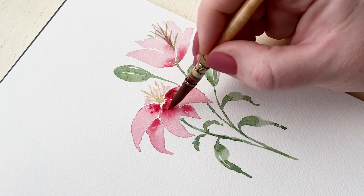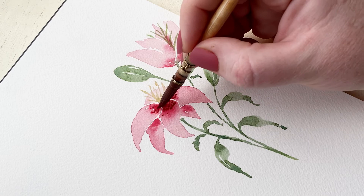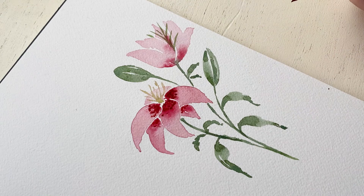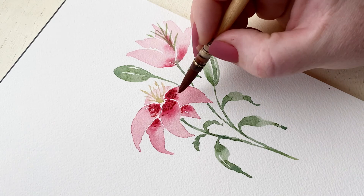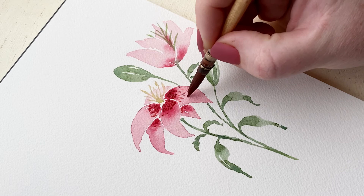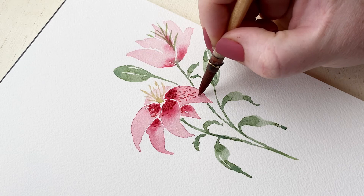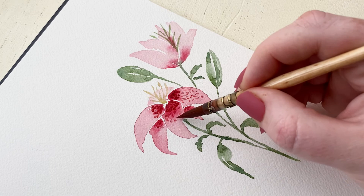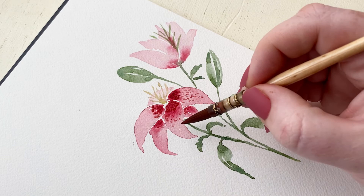Now I've started to add the spot pattern that is so iconic to these lilies onto the petals. I'm using a very vibrant pink color mixed with a little bit of brown. Starting at the base of the petal closest to the center, I'm doing darker spots closer together, and as everything fades out into the lighter pink color, I'm doing lighter spots more dispersed until there are very few towards the edge of the petal. After using that really dark pigment, I just dab my brush onto a paper towel — that helps the pigment be a lot lighter for the smaller, daintier spots for the rest of the petal.